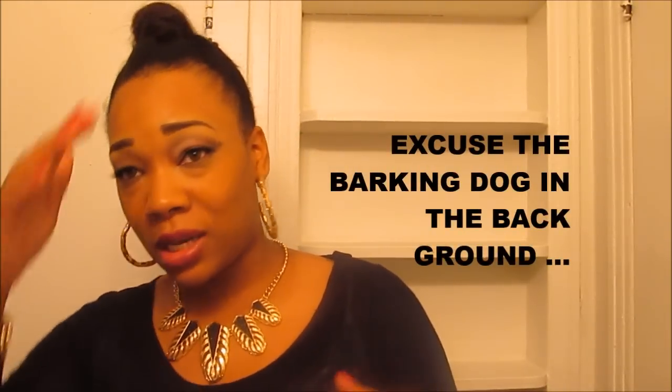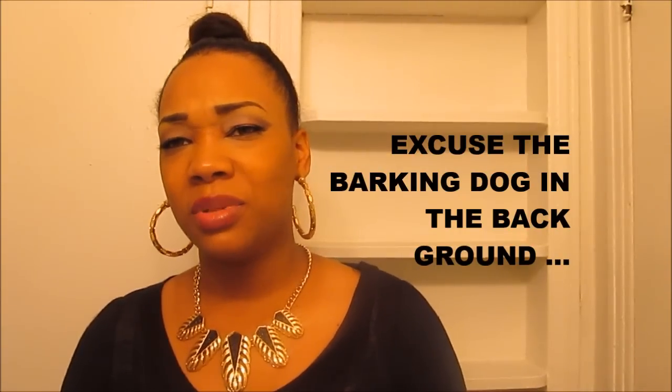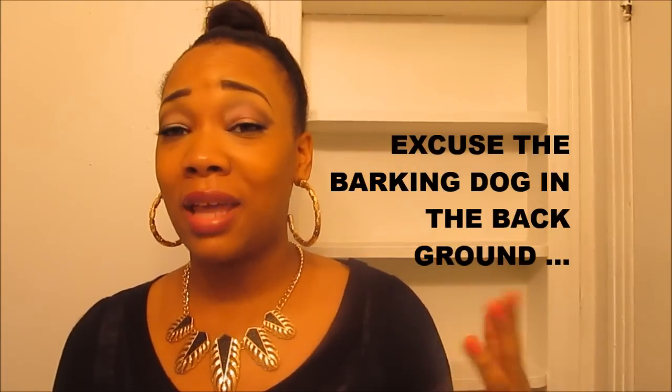Hello my loves, how are you guys doing today? I'm here to do a bun with some removable bangs. I was inspired by Miss Shonda — you guys know she did a really cute high bun and she also made her bangs go right at the top. So I'm going to create this style just like hers, but not exactly like hers.